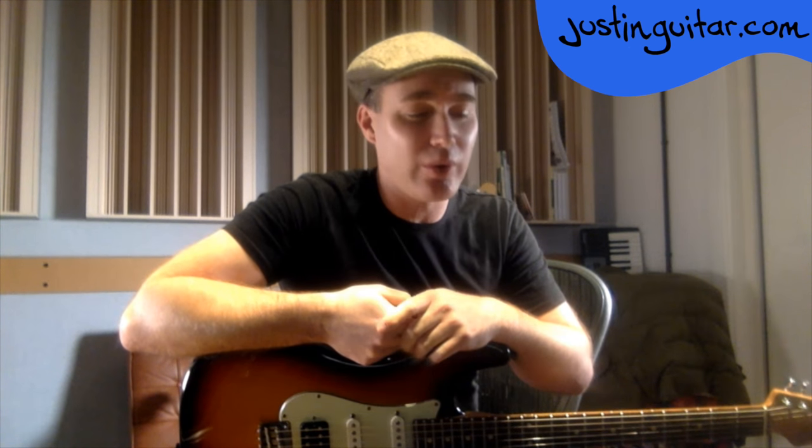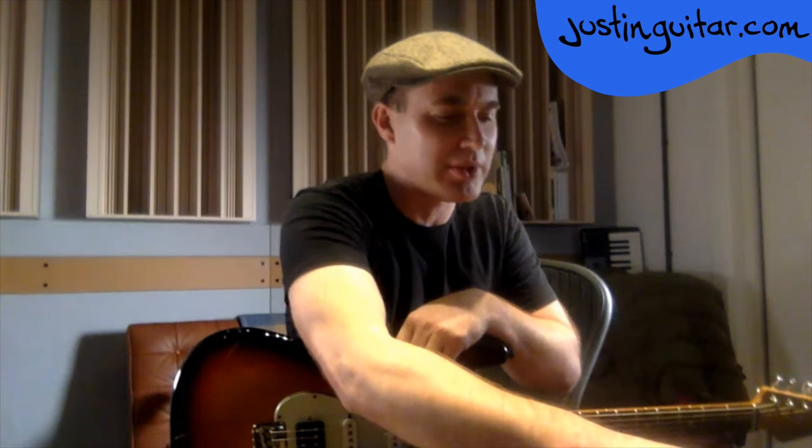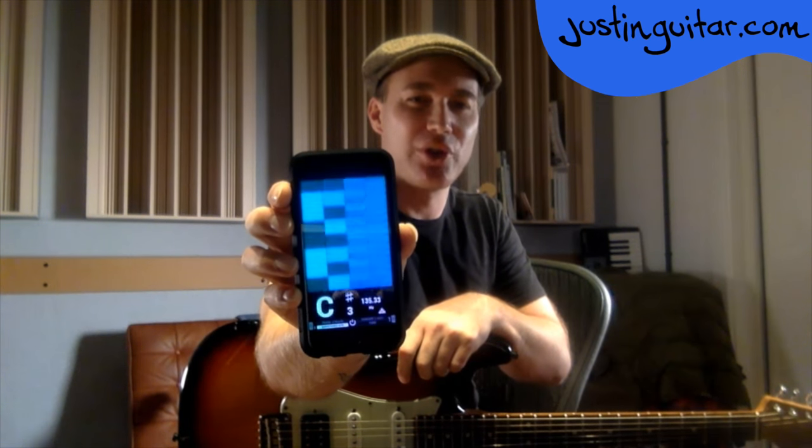If you've got a little bit of money to spend, the tuning app I use is called iStroboSoft by Peterson — it's like a strobe tuner, very very accurate. I've been using Peterson tuners for quite a long time.